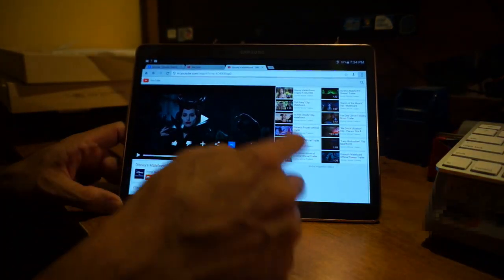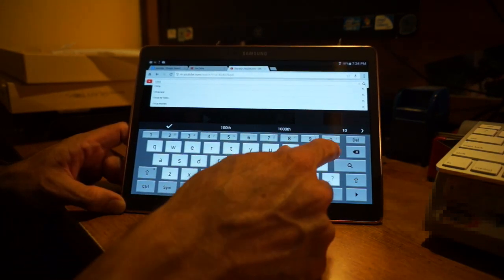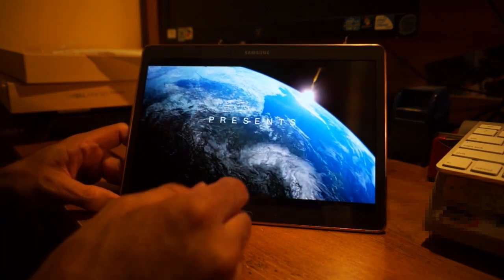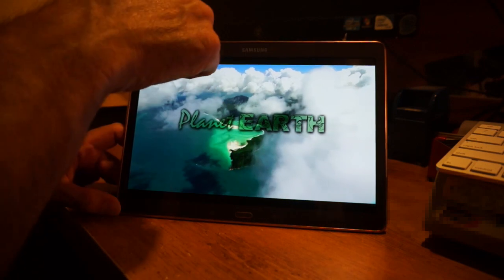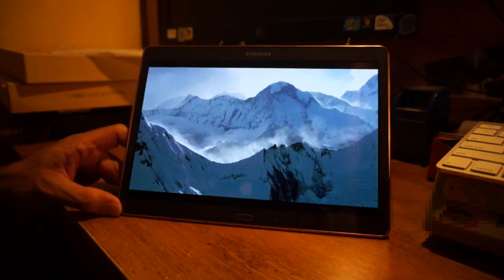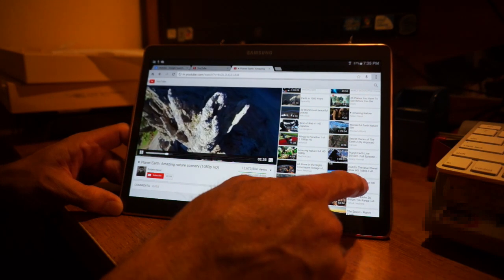Let me search for 1080p HD videos and see how it handles those. As long as your bandwidth can support 1080p, the video looks very clear and sharp — all the detail shows very clearly. I can see every detail; smoke effects look very very nice and clear. So if you're wondering if this works for 1080p content, it absolutely does.